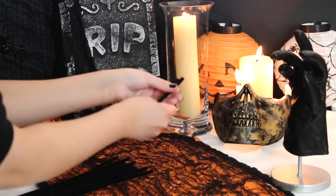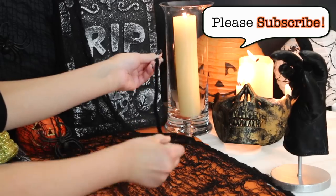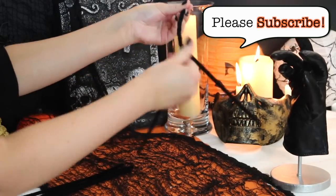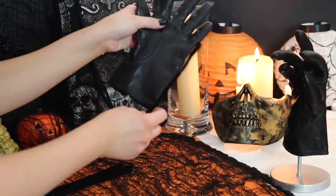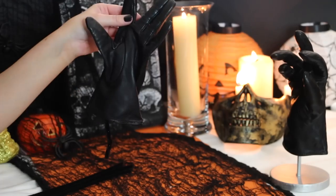You're going to want to take two pipe cleaners and begin twisting them around each other. This will be used for one finger, so you want to make five of these for all five fingers. Once you have five, you're going to want to place the pipe cleaner up inside the glove and into the finger.